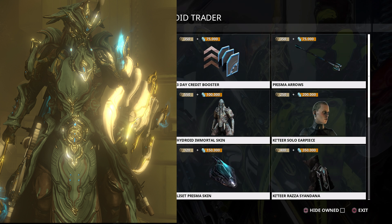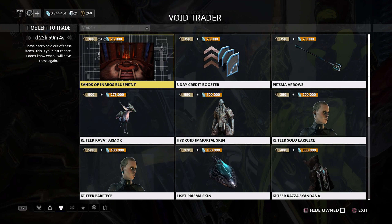Hydroid's Immortal Skin has also resurfaced — I don't remember the last time it was part of a rotation, so it's been a little while. It's a decent looking skin and since I have no idea when it's likely to return, it might be worth grabbing while it's here. It's not cheap at 550 ducats and 100,000 credits, but I'd still say it's worth it — though if you're not a Hydroid fan you could save those ducats.